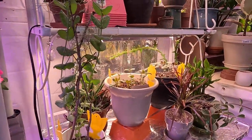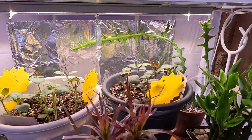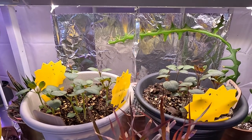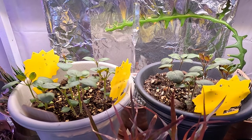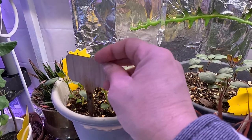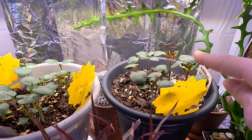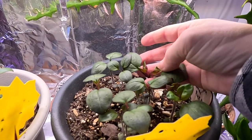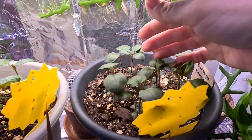Over here on this plant shelf I have my snapdragons, with which we struggled a little bit on the germination rate with this variety that I've not grown before. These are both the Potomac variety — this one is the Potomac orange and this one is the Potomac pink royal. I've pinched them back so we're starting to get some branching and some really nice strong growth.